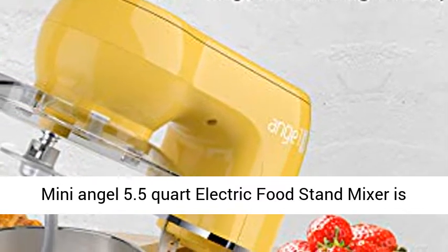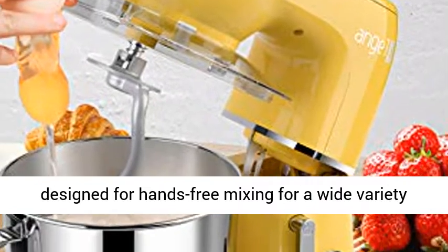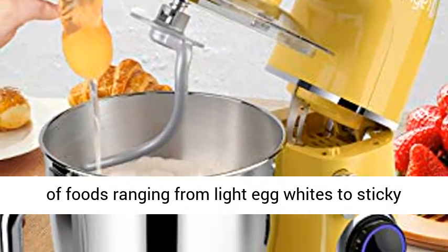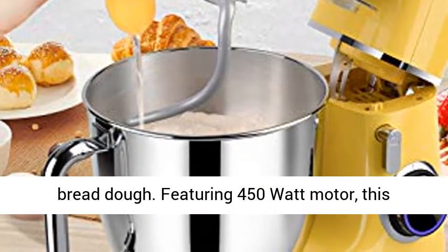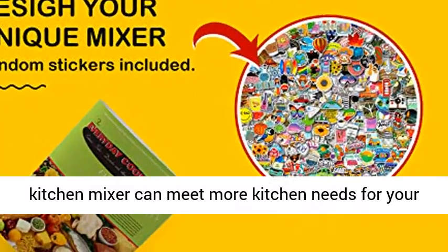The Mini Angel 5.5 quart electric food stand mixer is designed for hands-free mixing for a wide variety of foods, ranging from light egg whites to sticky bread dough. Featuring a 450-watt motor, this kitchen mixer can meet more kitchen needs for your family, helping make your baking or cooking experience more enjoyable and saving your time.